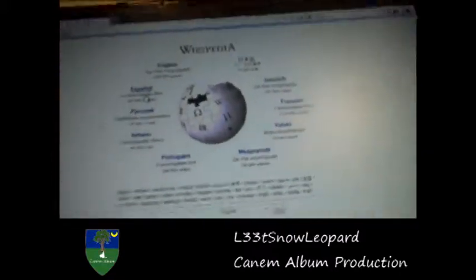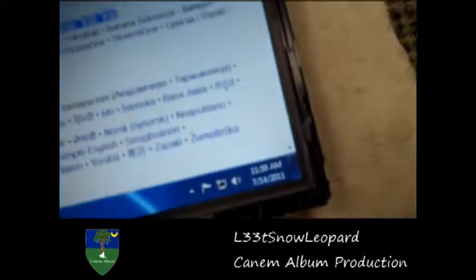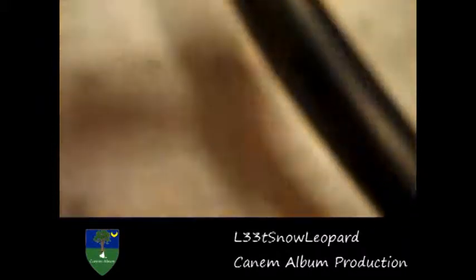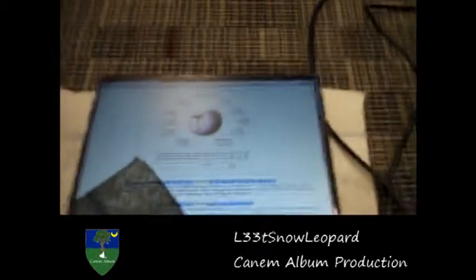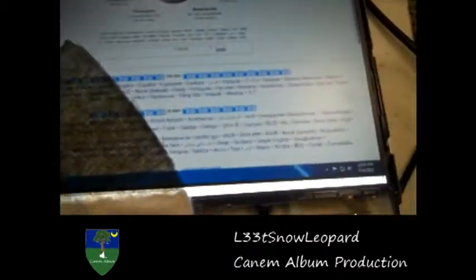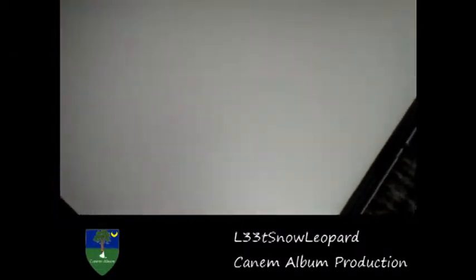And then the cool thing is that you can actually pop this up. Most people don't know that this screen — which is that — is actually what makes all the images and stuff, and this part is just a lighting source.